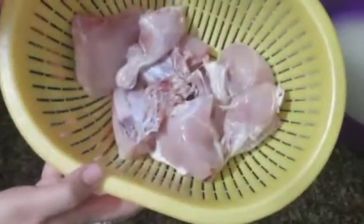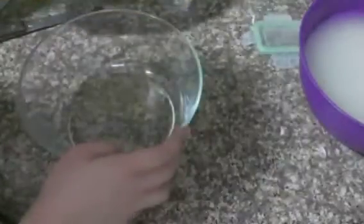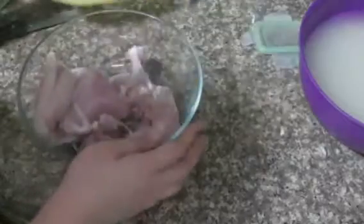I soaked the rice for about 30 minutes. And we also have the chicken — it's biryani chicken today. So now let's put the marination and marinate the chicken.